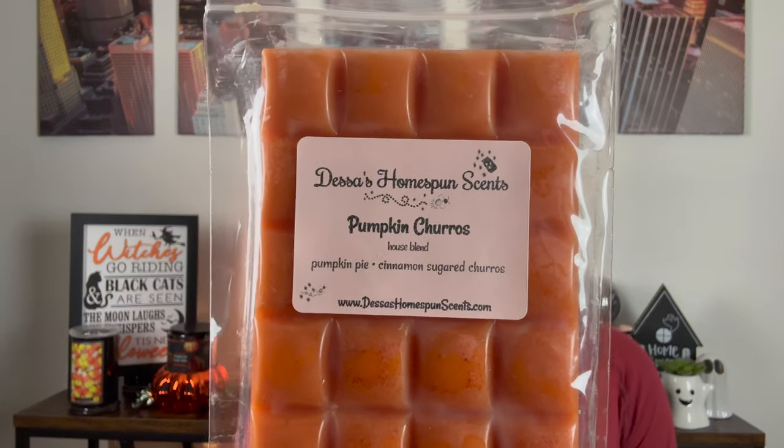Next is Pumpkin Churros — pumpkin pie and cinnamon sugar churros. It's definitely more like red hot cinnamon with the churro, which is okay. It's not a favorite, but you can't win them all. I definitely think the red hot cinnamon is a lot in here. I think this will be one I melt in my open space — living room, dining room, kitchen area — when the fall weather is truly here.